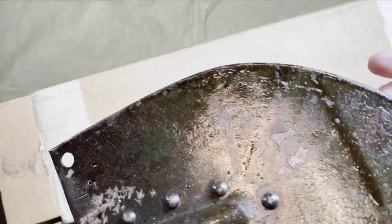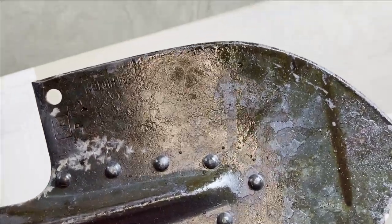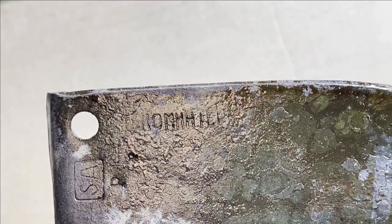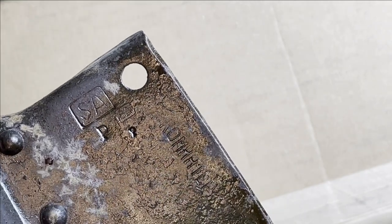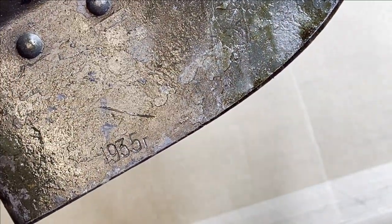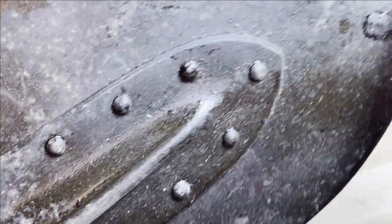It looks like a manufacturer's mark — looks like 'Komhypt.' I don't speak Russian. You can see a larger SA, smaller SA, big R, little R. The 1935 manufacturer date is there. You can still see some effect on the rivets.